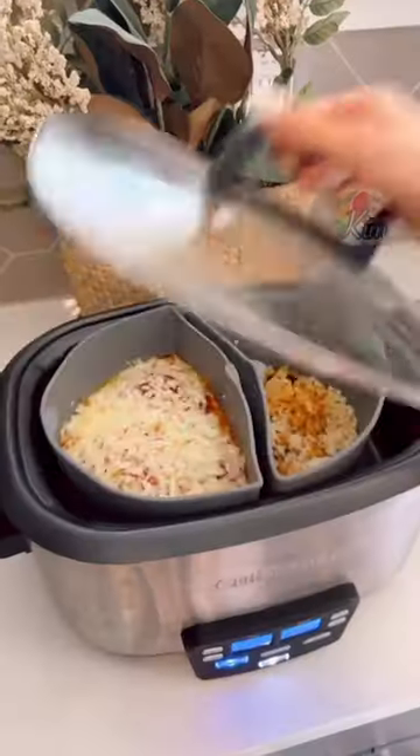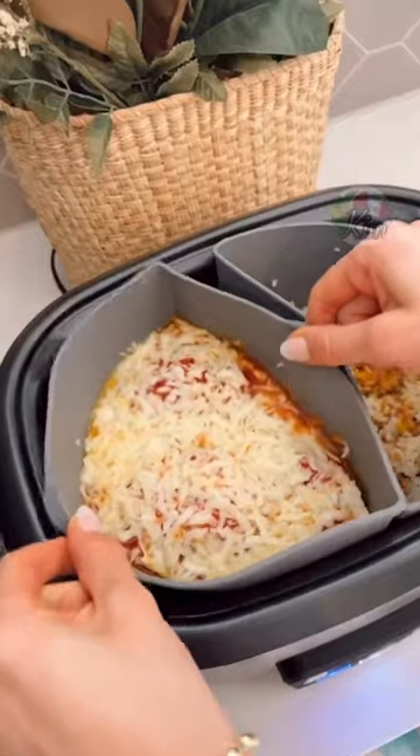These slow cooker dividers let you cook two meals at one time, lets you easily grab your meals, and cleanup is fast and easy.